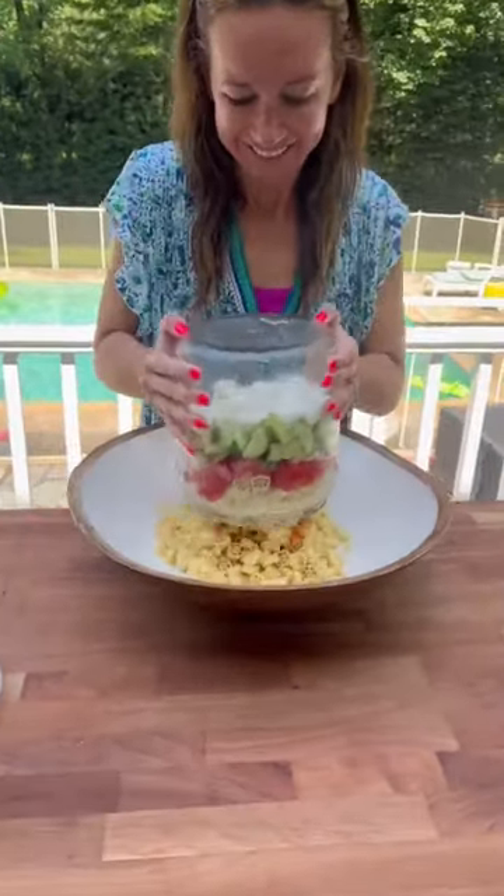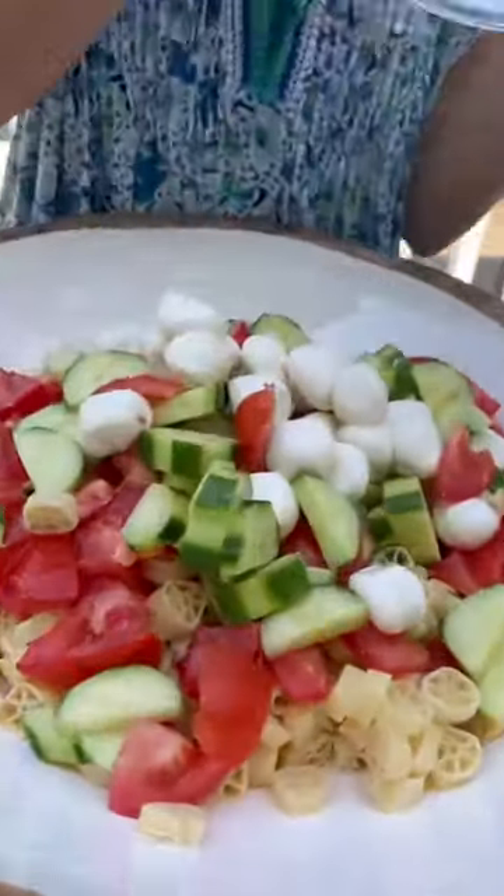My whole family is obsessed with this. I add lemon juice or olive oil. Enjoy and follow for all our traditions.